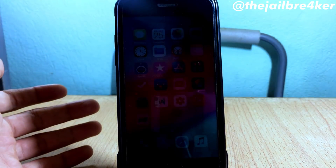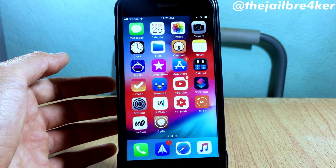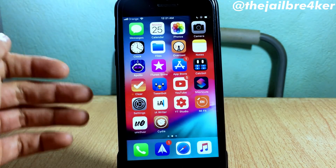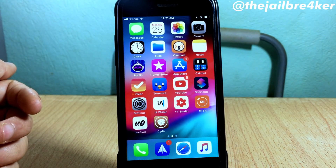After the device finishes rebooting, you will not be able to launch Cydia — as you can see it's only an icon. So you are completely unjailbroken right now. If you want to re-jailbreak, just use the unc0ver tool.